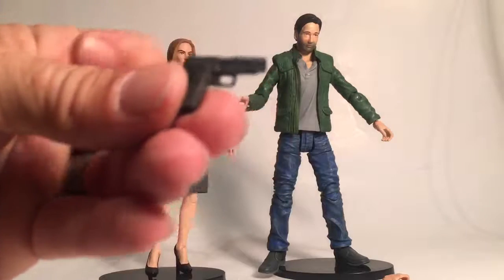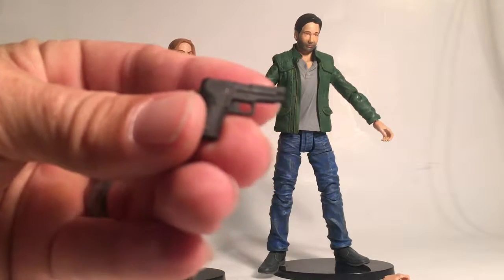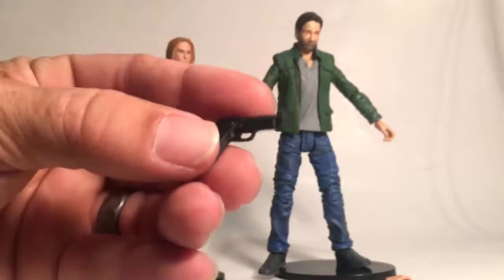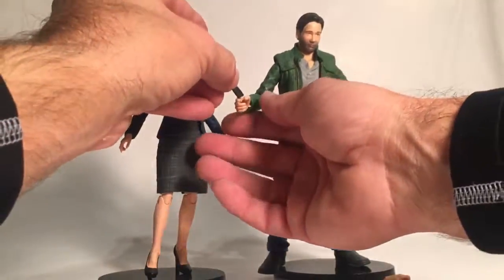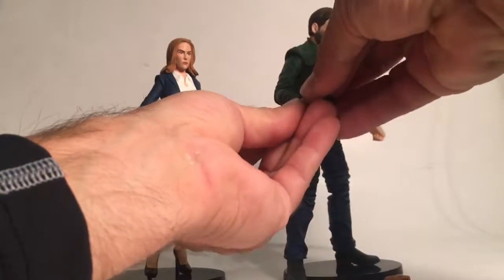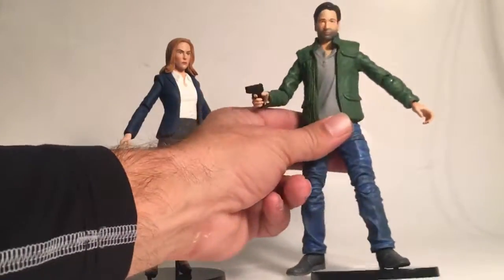Additionally, he comes with a pistol, which is pretty cool — well molded, pretty neat. If you take a look at both sides, it does fit in his hand pretty well — very well. Come on, get in there. His finger is on the trigger, which is kind of cool.